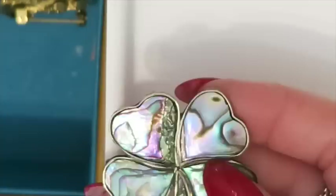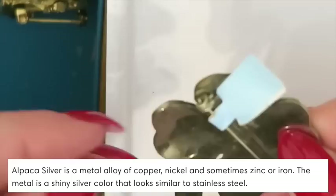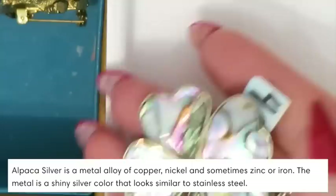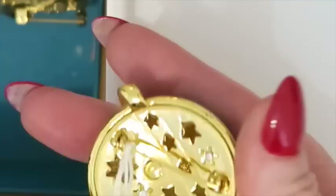This is a really pretty abalone four-leaf clover set in silver — paid four dollars for that. But this is alpaca silver, so not 925. There's no stamp at the bottom either. So this is alpaca and abalone. And then this is just enamel moon and Saturn planet piece. Even though it's not gold or silver, it's definitely still a nice sellable piece.